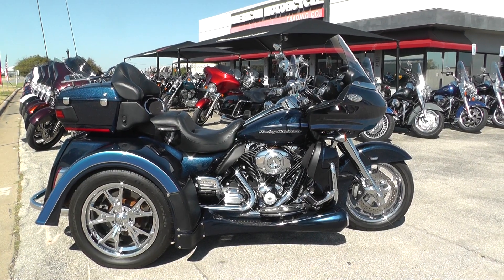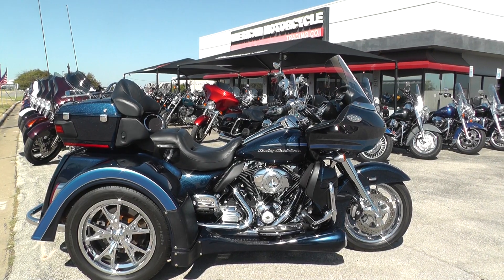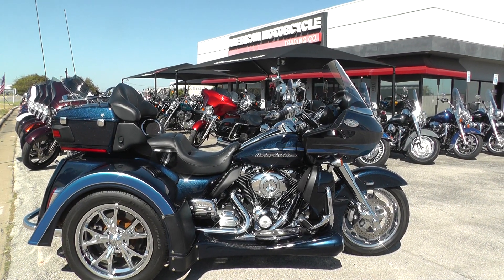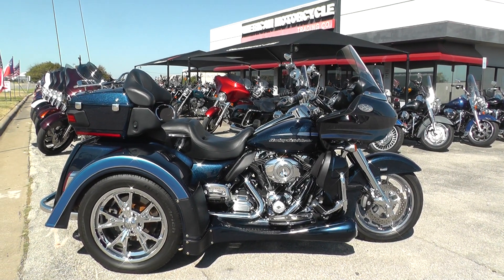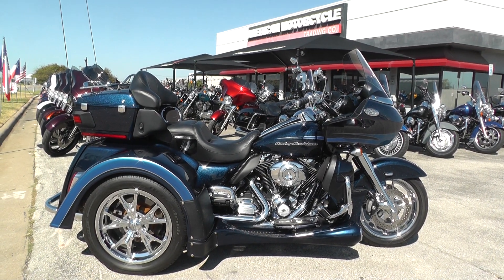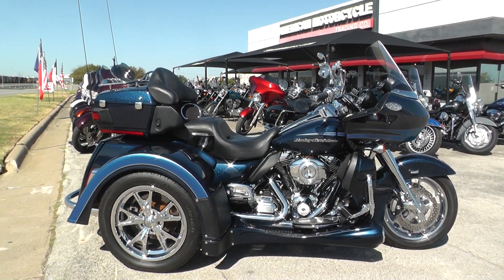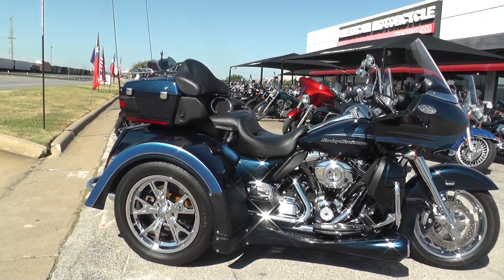Hey guys, Nick here with the American Motorcycle Trading Company in Arlington, Texas. Got a beautiful trike with me today. It's a 2013 Harley Davidson Road Glide Ultra Motor Trike conversion. Originally it started life as a Road Glide Ultra, and then the company Motor Trike got a hold of it and did a three-wheel conversion on it.